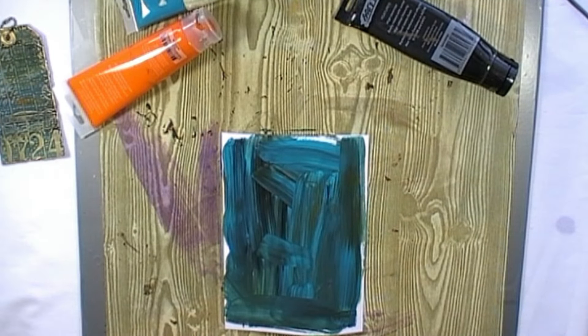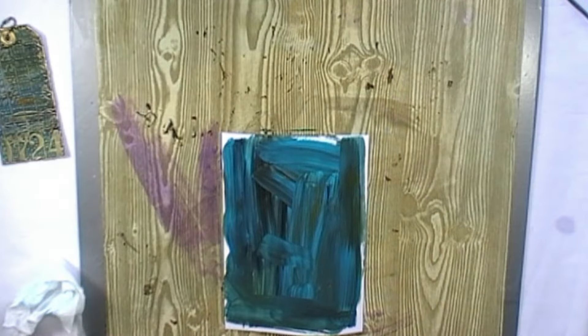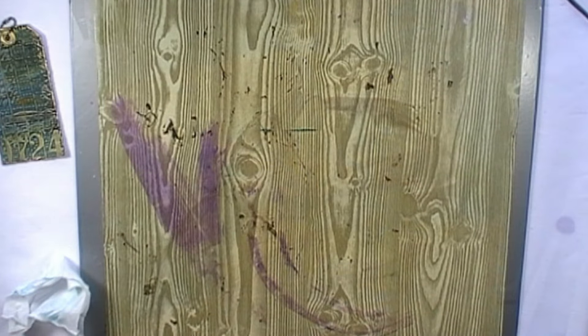Now we need to leave that to dry, but fortunately I've got one that I did earlier, so I'll just swap it over for that one.